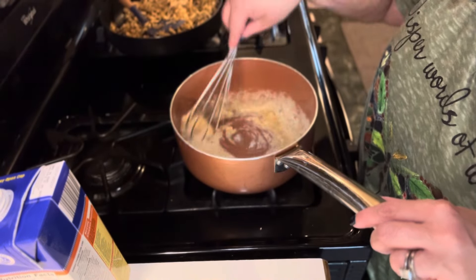Out of the oven — they took about 15 minutes at 350 and they're bubbly and they smell delicious. You have to make this recipe.